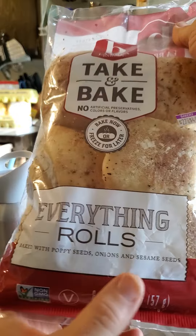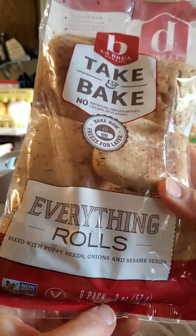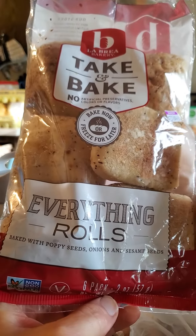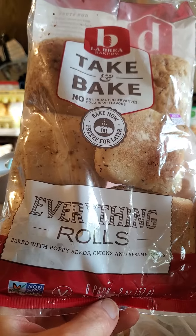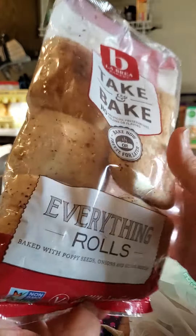It has poppy seeds, onions, and sesame seeds. I'm not a big fan of seeds unless they have been cracked, because your body can't digest seeds. We don't have a way to get through the outer hull unless we chew, and it's kind of hard to chew poppy seeds, really.